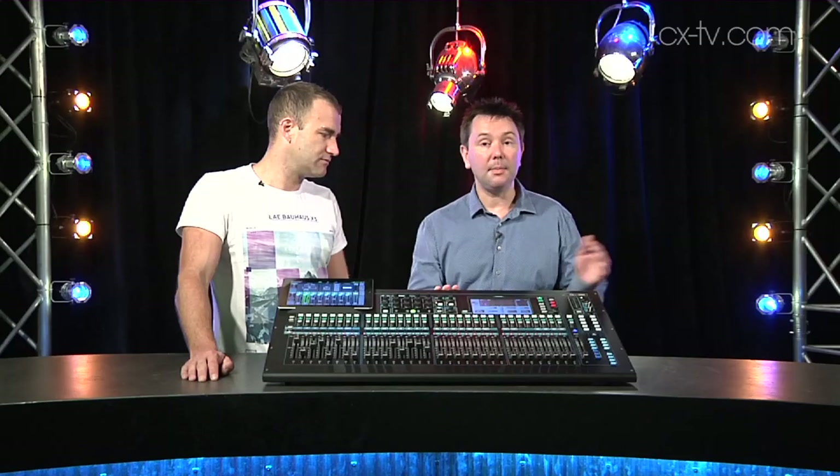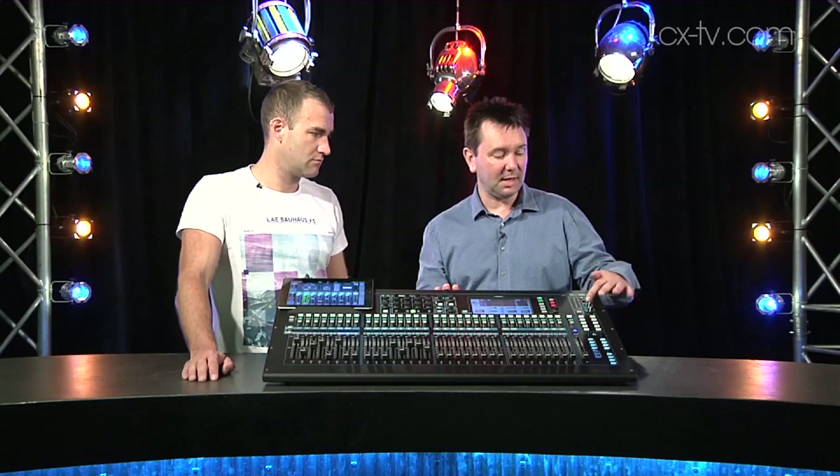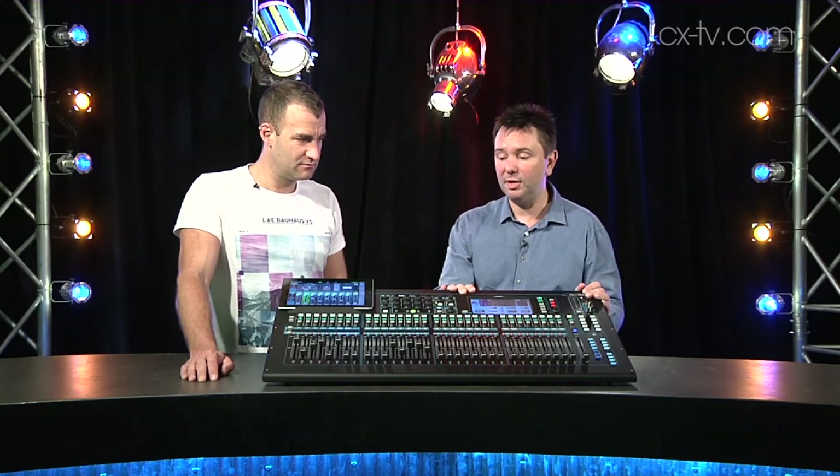But that's not all. DSnake connection to Allen & Heath's family of remote stage boxes. And lots of really cool features like the USB port here — you can record 18 tracks at 48k and 24-bit directly to a hard drive. Or there's another USB port on the back to go to a DAW, and you've got 32 tracks, straight out and straight in. It's getting so easy, and very affordable.